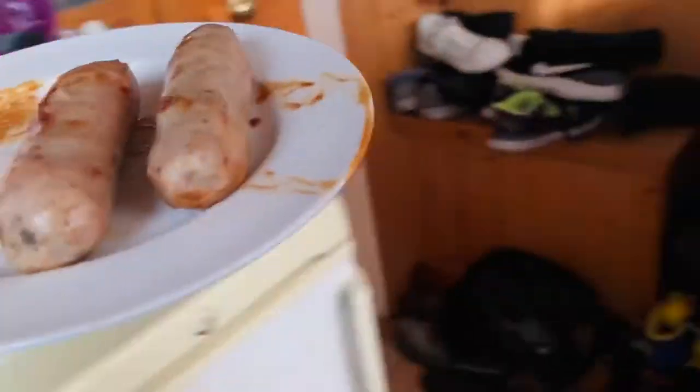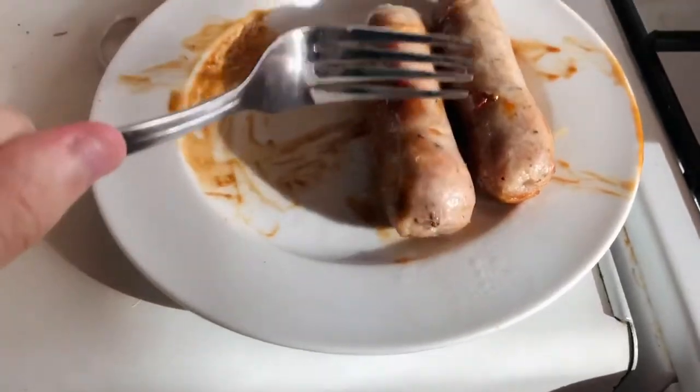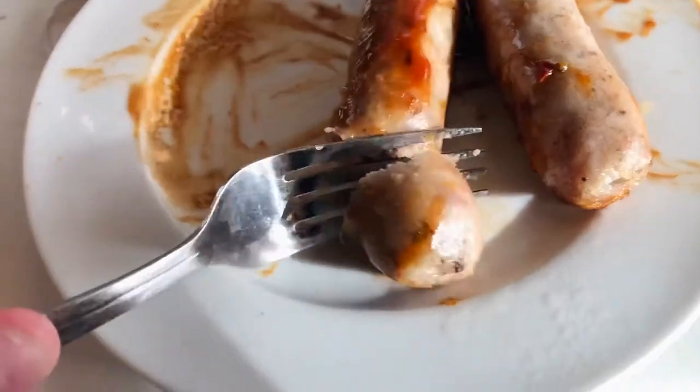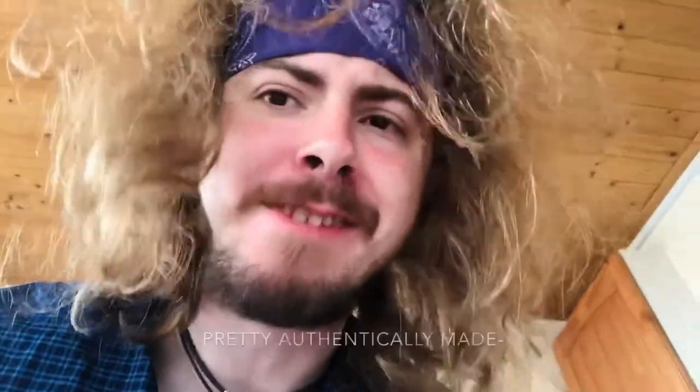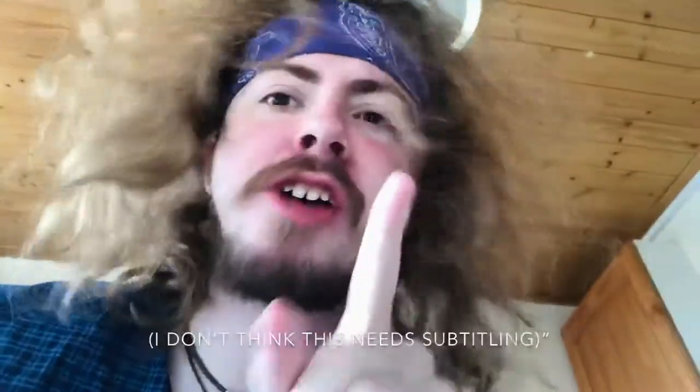Doesn't smell that bad actually. Let's see how this tastes. I'm a connoisseur — a modern day connoisseur. Oh, did you hear that hiss? I don't know if that's good or not. It's cold in the middle. But pretty authentic, homemade barbecue sausages without a barbecue.